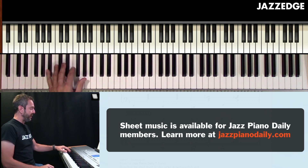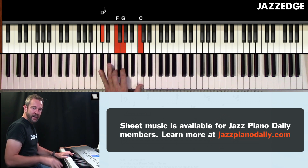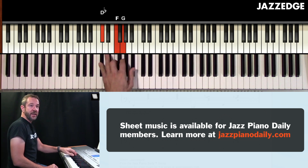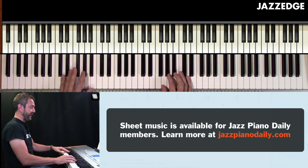On that B flat minor six as well — if you don't like adding in that nine up here, it might create kind of a dominant sound in there, because it kind of sounds like that E flat seven chord. You can also soften that up by just changing that nine down to the root of the B flat minor. So that sounds like this.